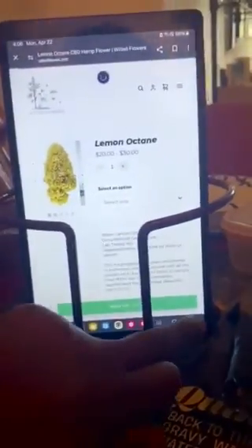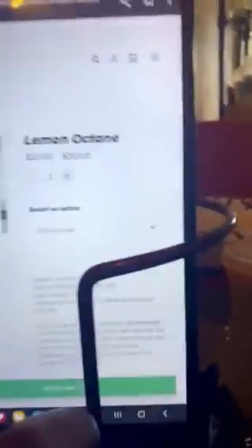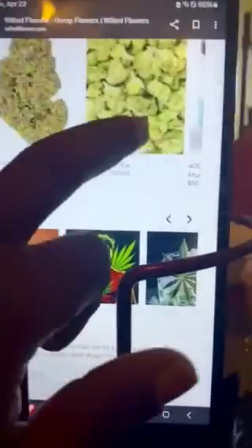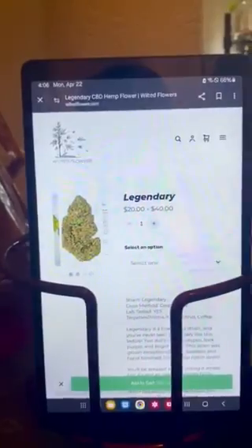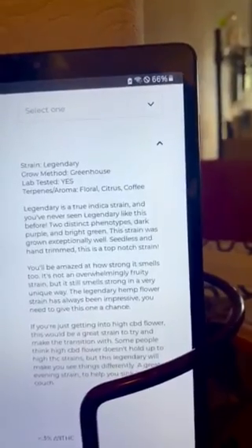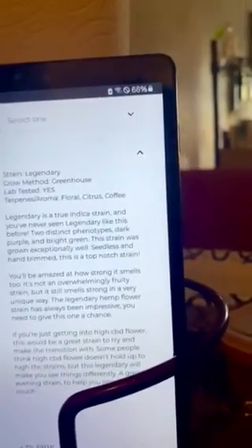Sorry about that. Now let's go back and try this — okay, just chop it open. Already you get like a sweet smell. This one I really like just because of the terpene profiles and aromas. It is really a true indica.